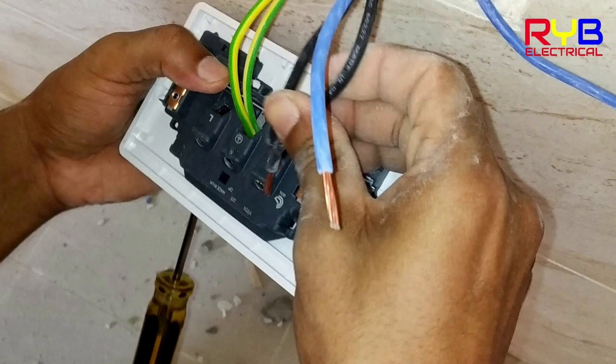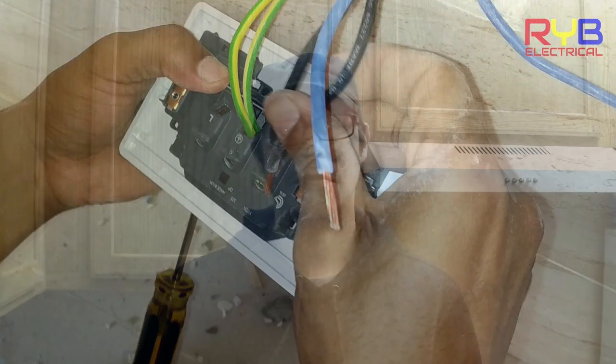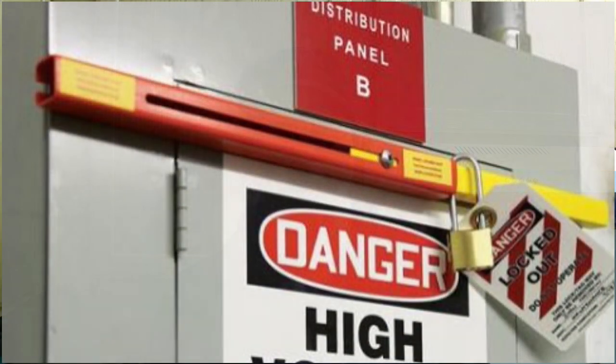But there are times when you have to work live, and there's no way to get to the panel to shut things down because it may be powering computers, you may be working on sensitive equipment that requires constant power, or you may come across a situation where the building super or building owners may not have the key to a lockout tagout lock that's locking the electrical panel. So what do you do? You've got no choice but to work live.